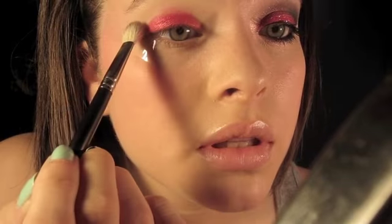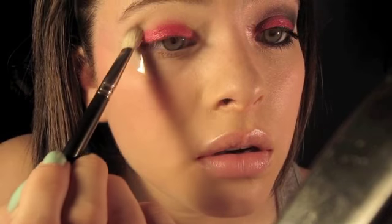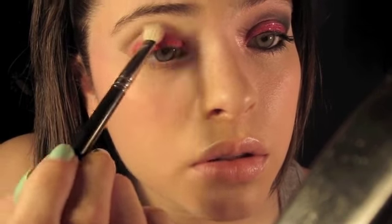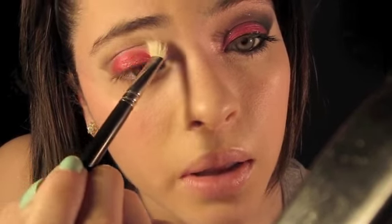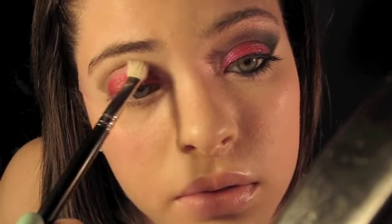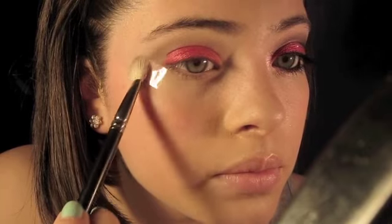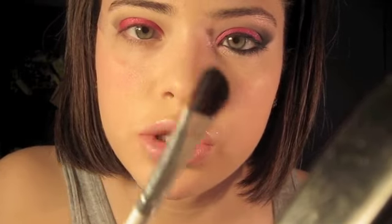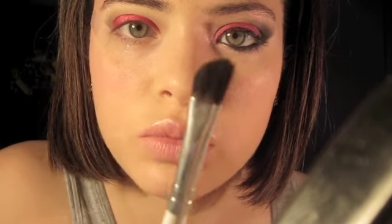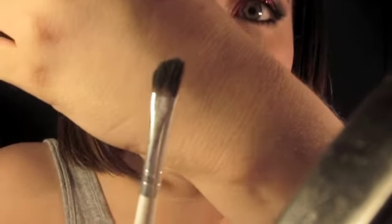I'm placing the Copper Plate right there, just a little above the crease and into the crease, and I'm bringing it inward. I'm taking Carbon by MAC and using my fabulous little angled brush — it's an angled brush by ELF.